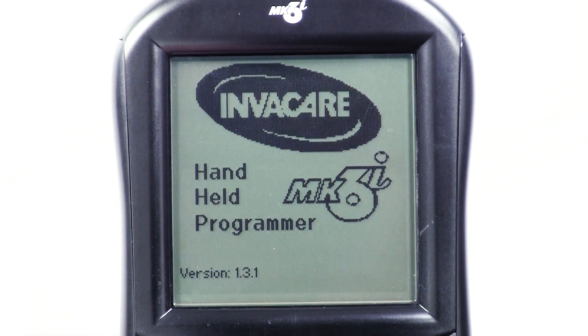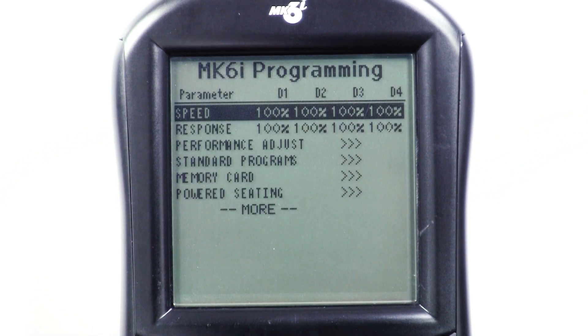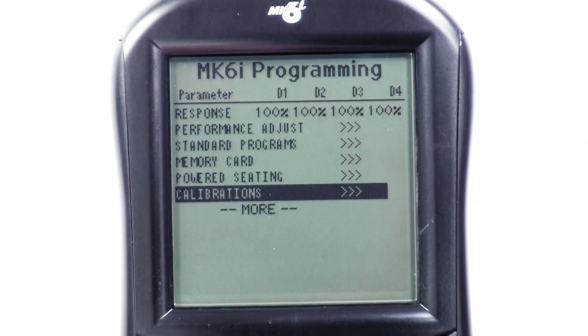To calibrate sip and puff, plug the programmer into the chair. Turn the chair on, then turn the programmer on. Scroll down to the calibrations menu and press select.